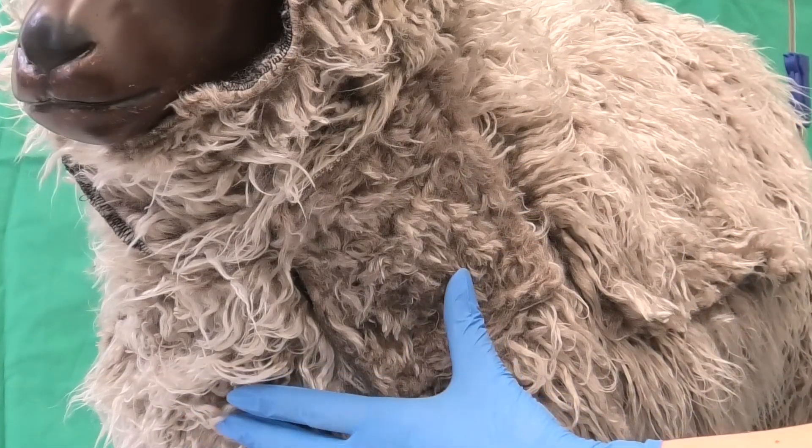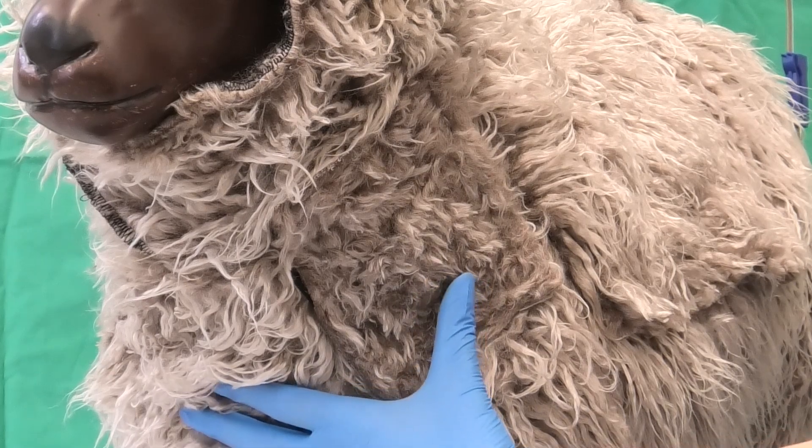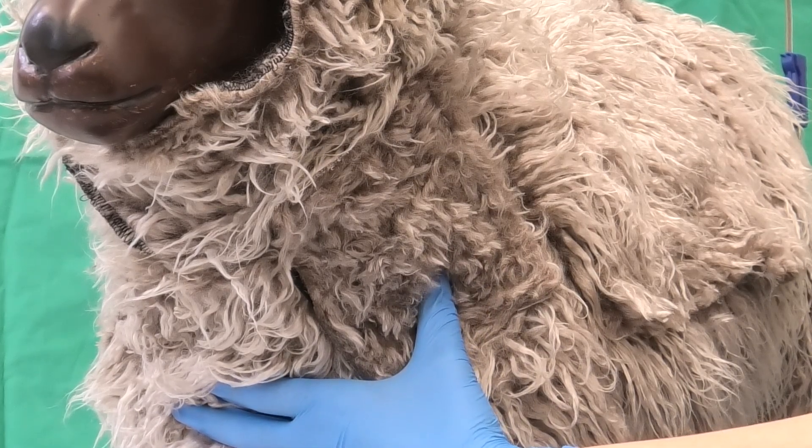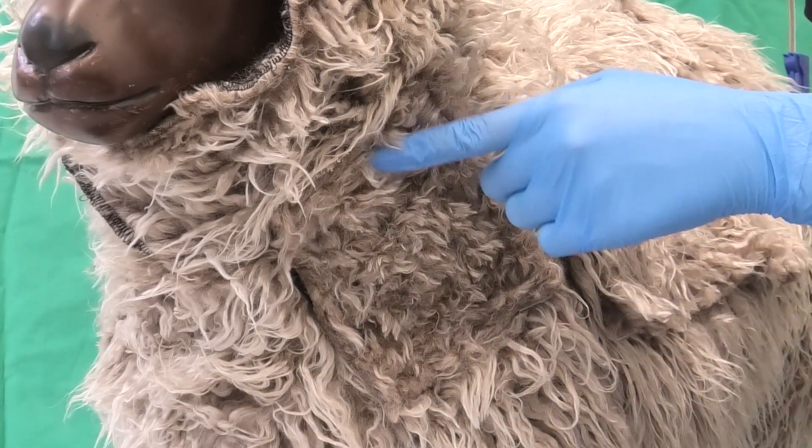With heavily woolen animals, it is recommended to congest and spontaneously relax the vein multiple times. Through this, the wool parts and falls in on itself, allowing for a clear view of the vein. Alternatively, the wool in this area can be shorn.